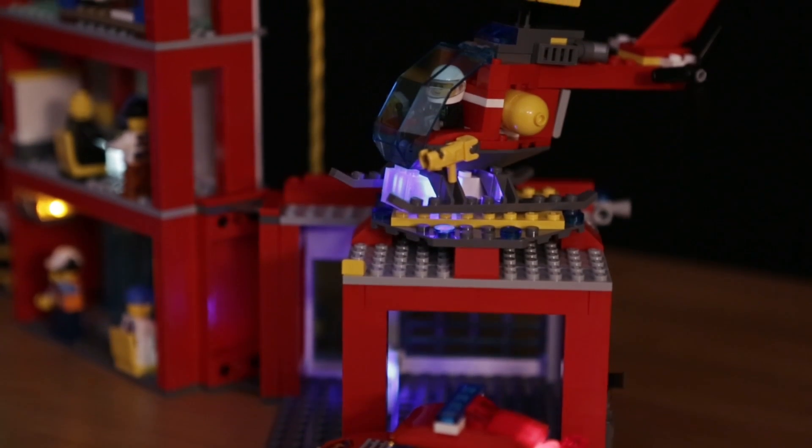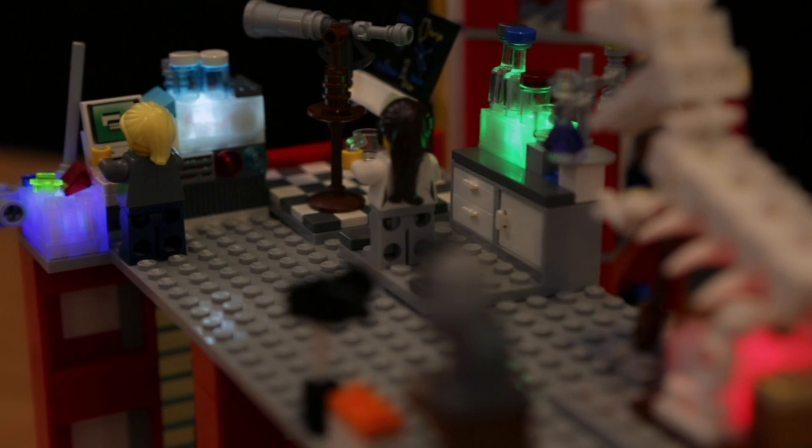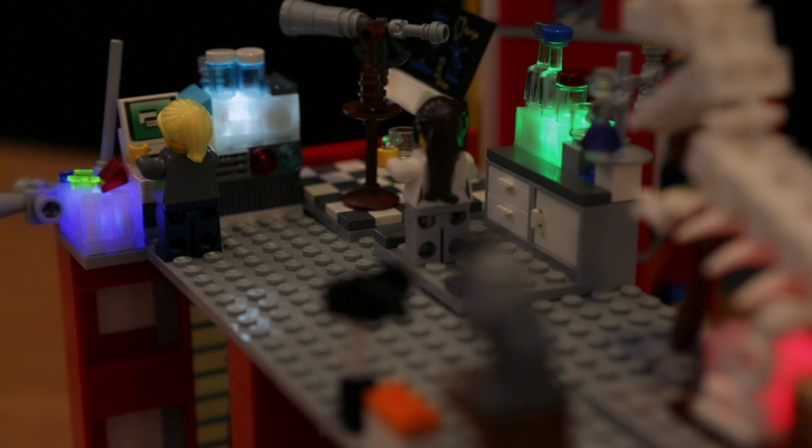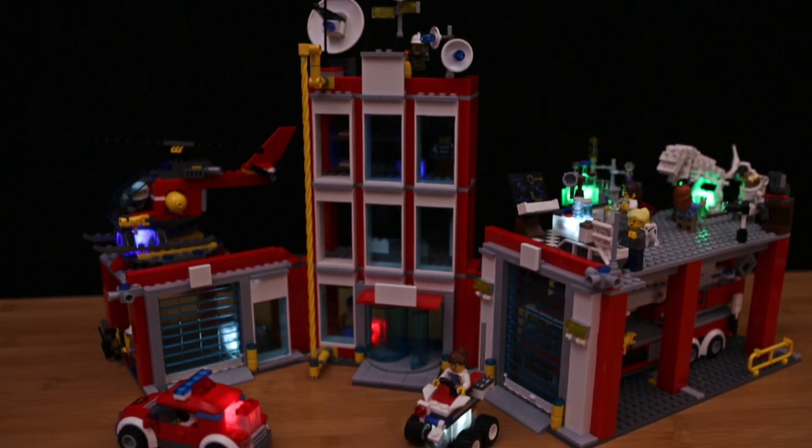These LED bricks look great on buildings, but they can also add lots of details to vehicles and other props. We hope you like this project and try it out for yourself. Thanks so much for watching, and don't forget to subscribe to the Adafruit channel for new DIY projects every week.